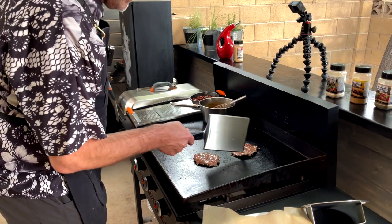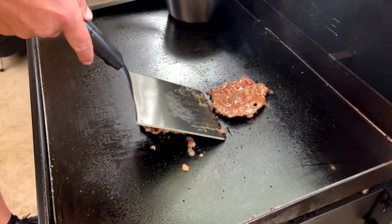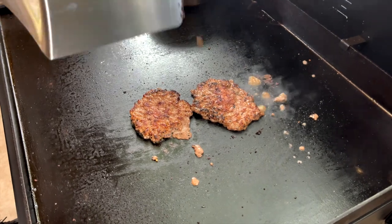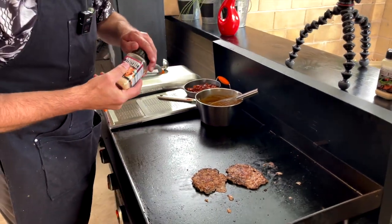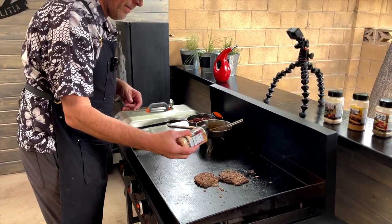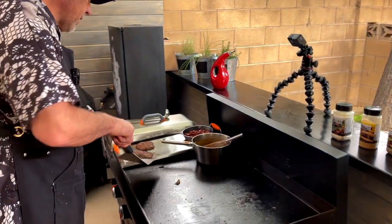We're getting some nice lacing on the burger. The juices have come up. Let's see how we did — nice crust on that one. Beautiful. Going to add a little bit of teriyaki. I'm going to put those right up there on the warming rack.